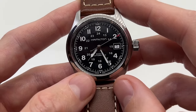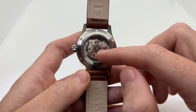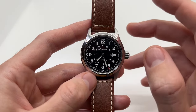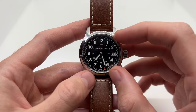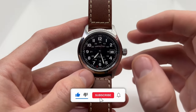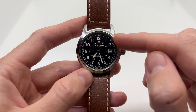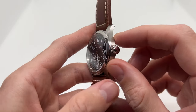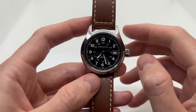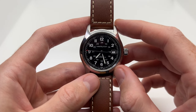Those are the two ways to wind the watch: the first is to use the automatic movement of the rotor, and the second is to manually wind it via the crown. That is how you wind your Hamilton Khaki Field Automatic watch — this works for both case sizes, the 38mm and the 42mm. If you found this video useful, make sure to give it a thumbs up, subscribe to our YouTube channel, check out our two websites, and I'll see you in the next video.